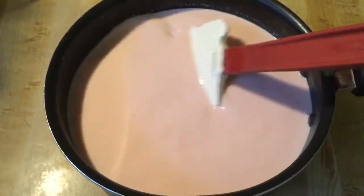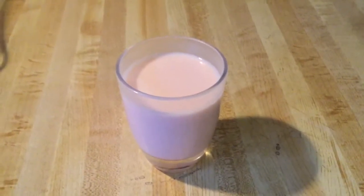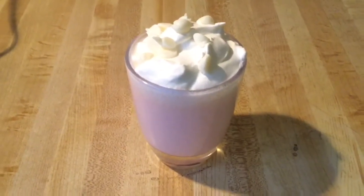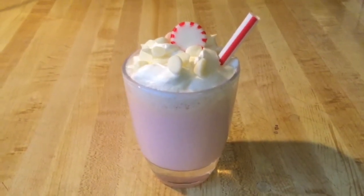I'm going to finish stirring up my hot chocolate. I've fixed myself a glass and there are a few more things to add — some whipped cream, some white chocolate chips, a peppermint, and a little straw. Look how gorgeous that looks — it looks so pretty and festive!